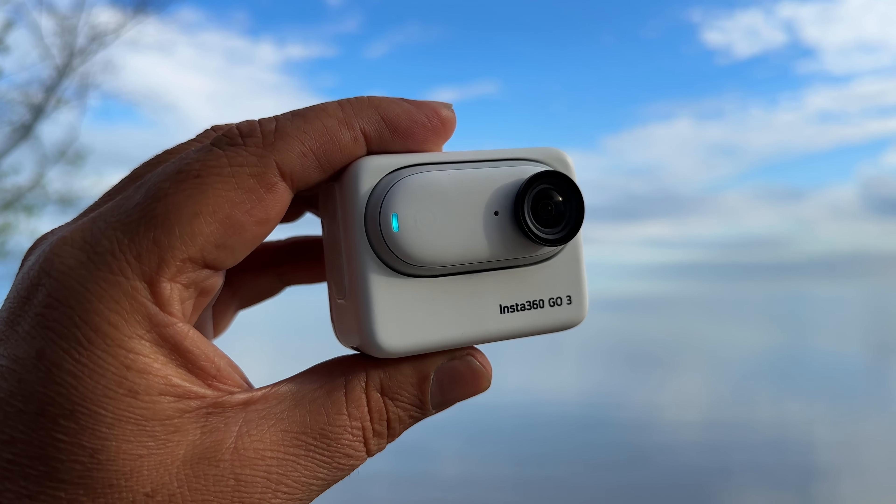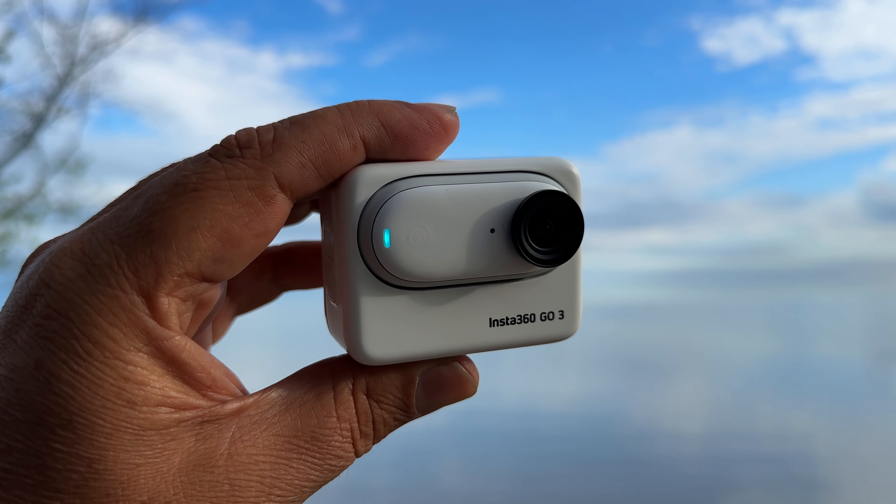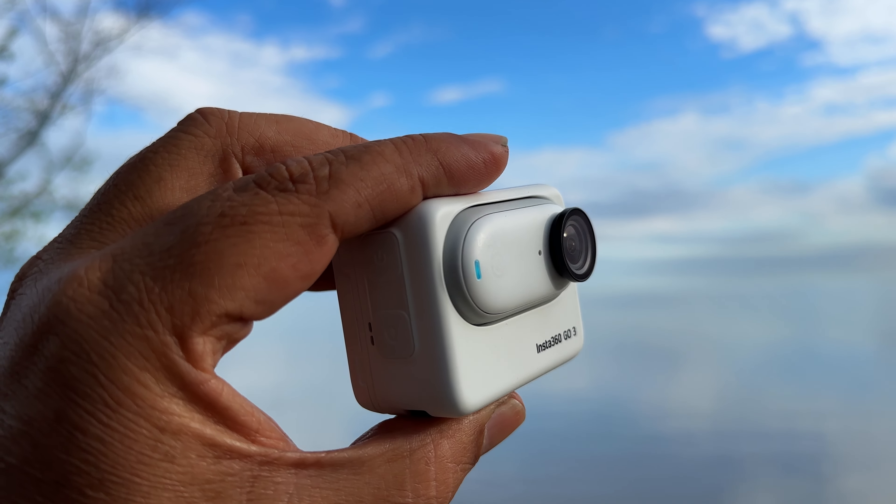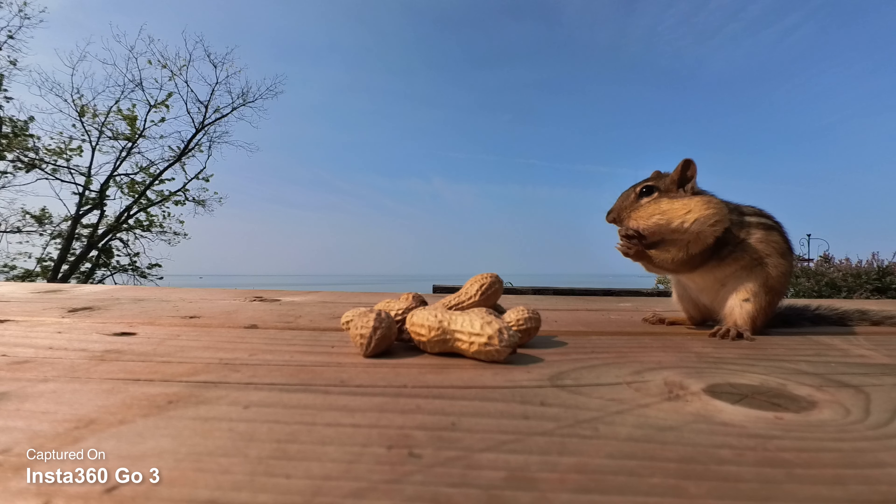G'day folks, Sean here from Air Photography. Today Insta360 has launched a brand new camera, the Insta360 GO 3. If you are a fan of the GO 2, you're going to absolutely love this new version. Usually when we get updated cameras and equipment, it's very incremental, but that's not the case with the GO 3 — everything has been redesigned from the ground up.